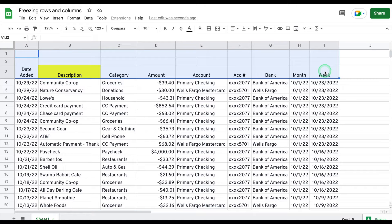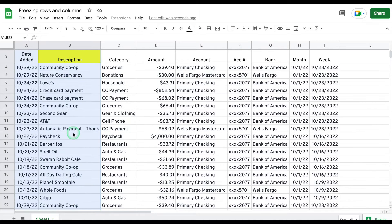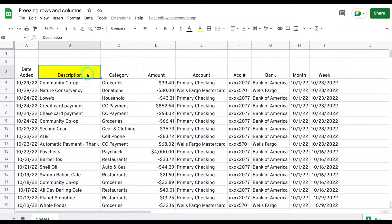What this means is that the first three rows and the first two columns can be frozen. Now the difference in Excel is that it only freezes the rows and columns before the selected cell, so only the first two rows and the first column will be frozen.